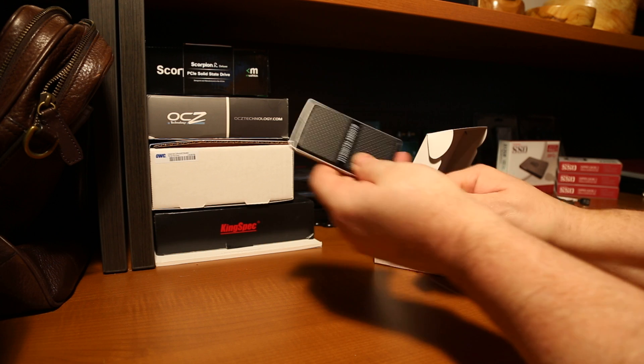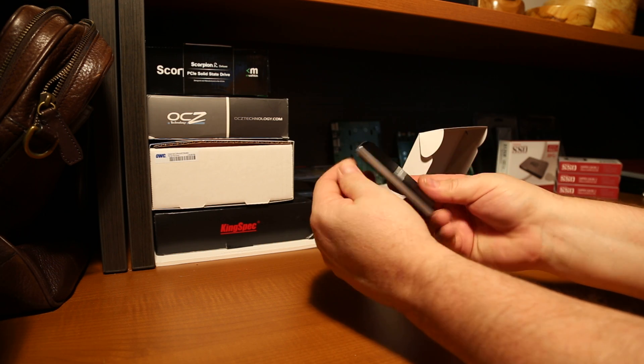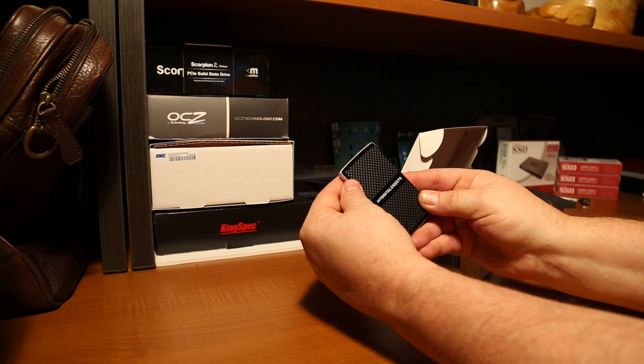It is compatible with any version — USB 2.0, USB 3.0, and of course UASP as well. This is probably one of the smallest external solid-state drives that we've ever had in our hands, and it's a great little device — the My Digital SSD OTG.